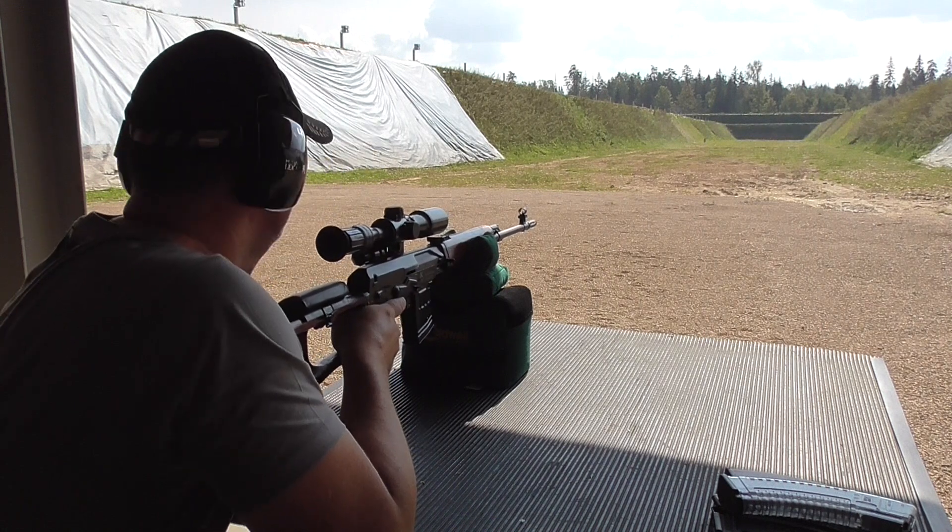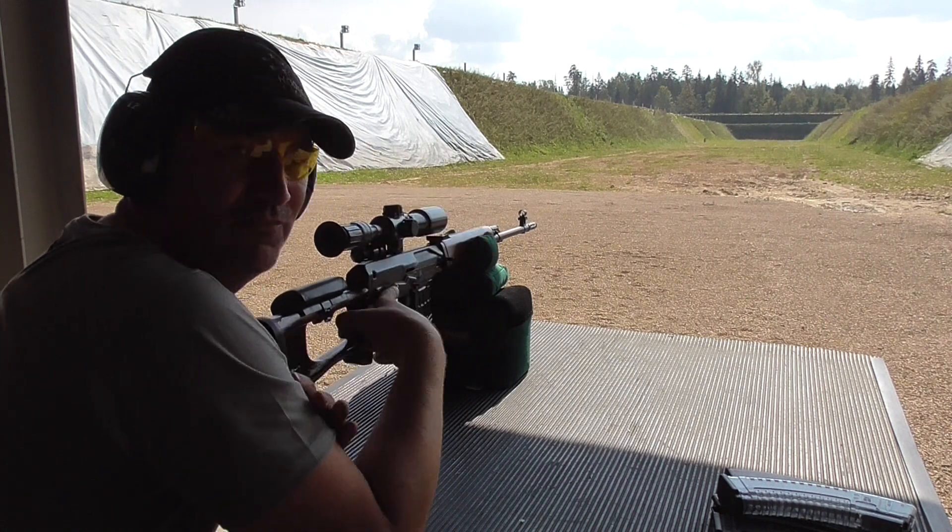Five bullets, five hits. Five bullets, no significant aiming.